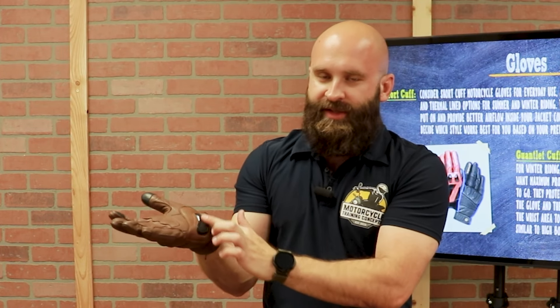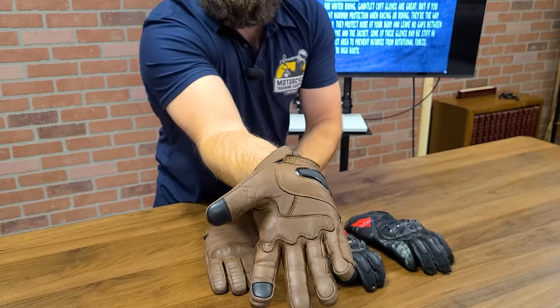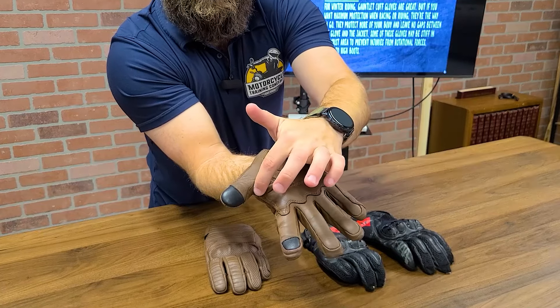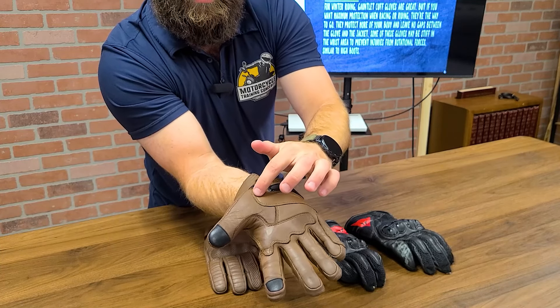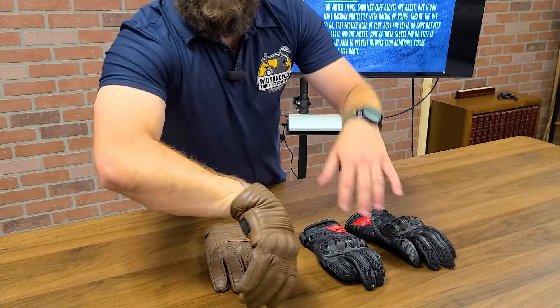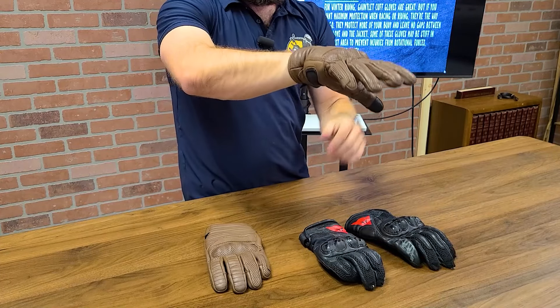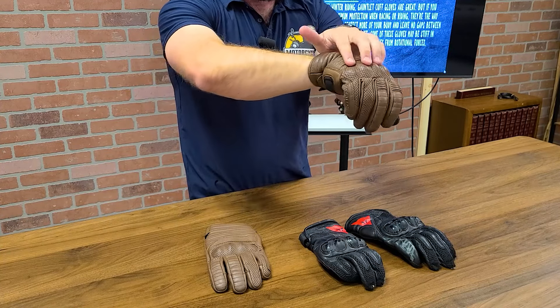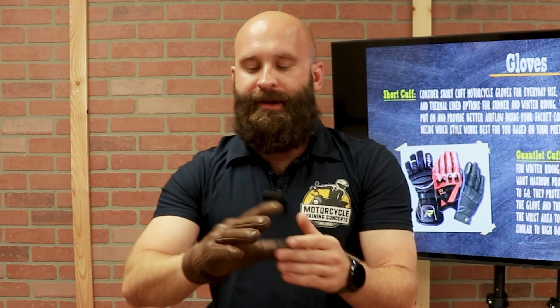These gloves also have plastic protection right here, so when you hit the ground and put your hands out it takes the brunt of the impact. You have reinforced stitching across here, and basically another layer of leather on the palm where a lot of abrasions happen. On the top you have knuckle protection — I look specifically for hard knuckle protection, not soft knuckle, because I want my knuckles protected.